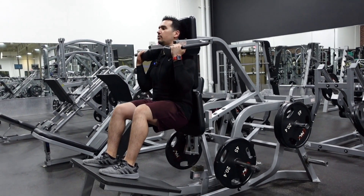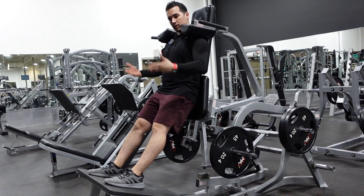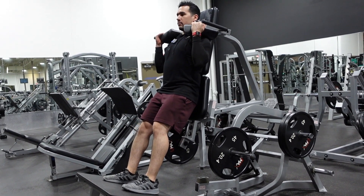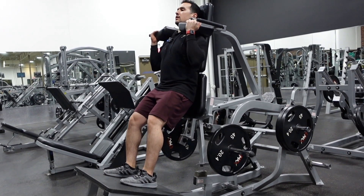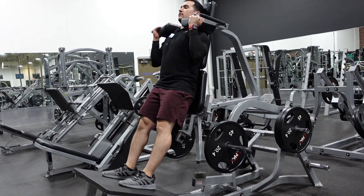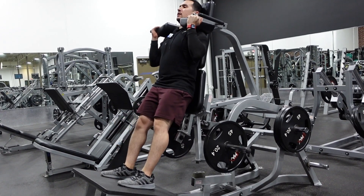If it's really hard, I suggest bringing your feet more forward so you can put that pressure directly towards the lower back and hips. If your hips are coming off the pad, it's probably a little too heavy. Ideally you want to keep everything tight and push yourself towards the pad.